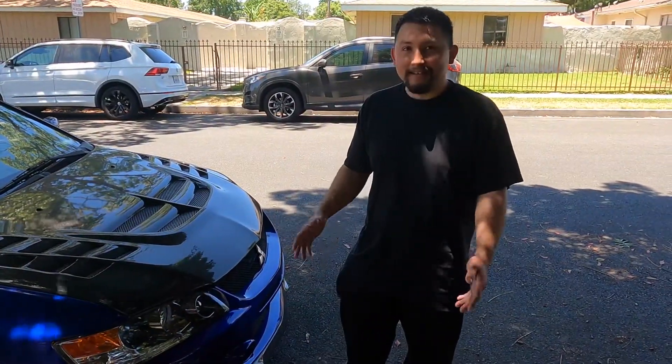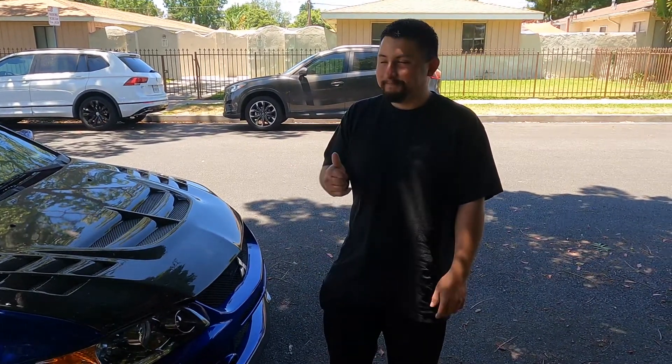All right, what's up everybody, welcome back. Today is going to be a good video, it's going to be pretty exciting. Today the EVO gets a new steering wheel, so let's get to it and hopefully you guys enjoy.